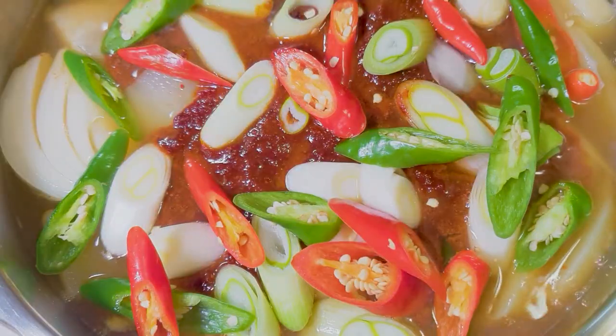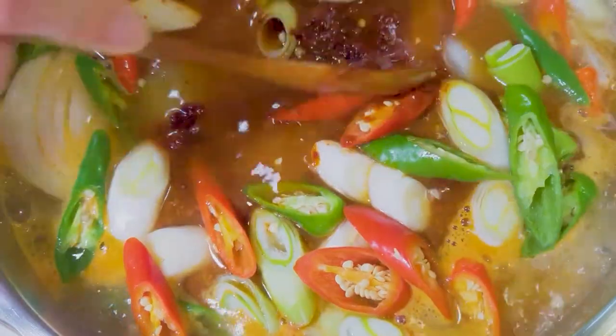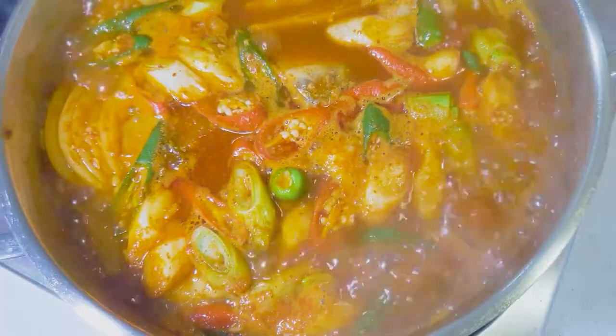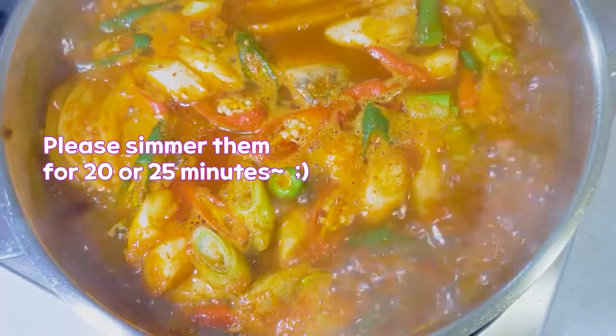Turn on your stove to high heat and turn it down to medium when it starts boiling. Please simmer them for 20 to 25 minutes.